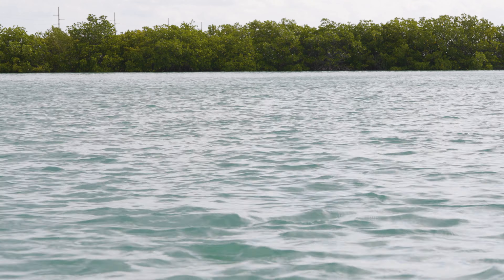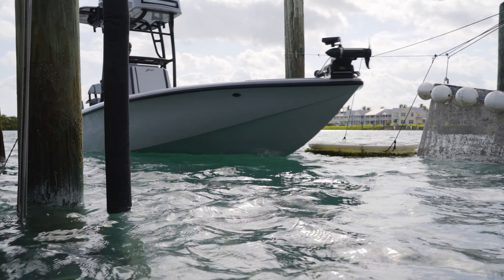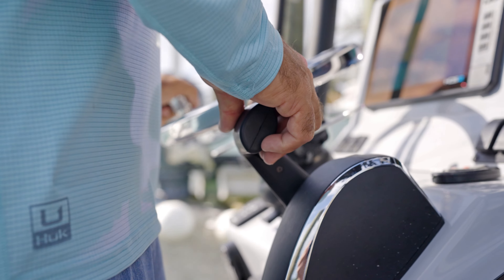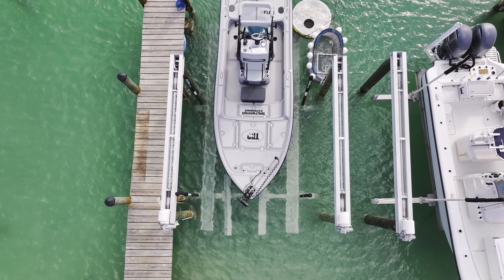Before I go load my boat on the lift, I'm gonna look around at the wind and current. This is a big factor when you're coming on and off the lift. The wind and current can make a big difference in crashing into the dock or having a bad time, so factor in that wind and current as you're loading your boat on and off the lift.